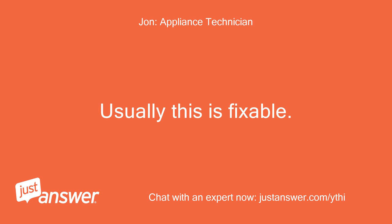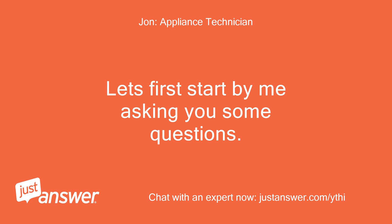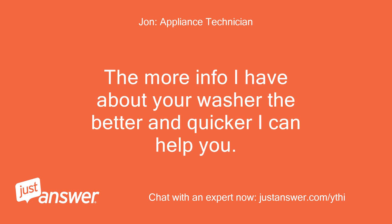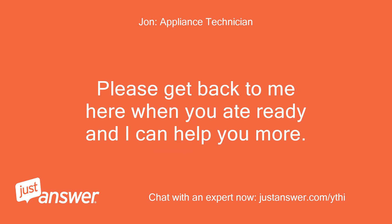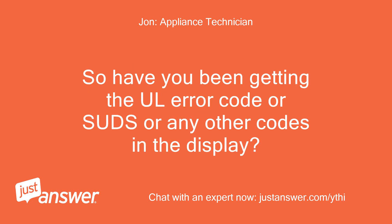Usually this is fixable. Let's first start by me asking you some questions. How old is the washer and what is the full model number? The more info I have about your washer the better and quicker I can help you. Please get back to me when you are ready and I can help you more. Usually when this happens the washer will go through a rinse and spin cycle to balance a load. So have you been getting the UL error code or suds or any other codes in the display?